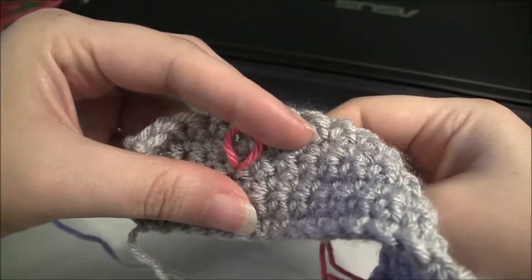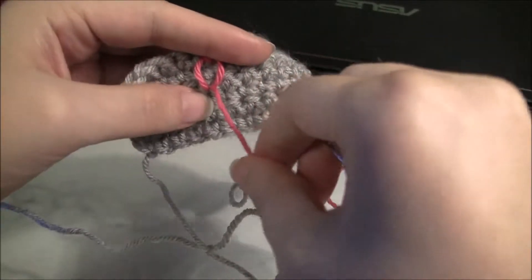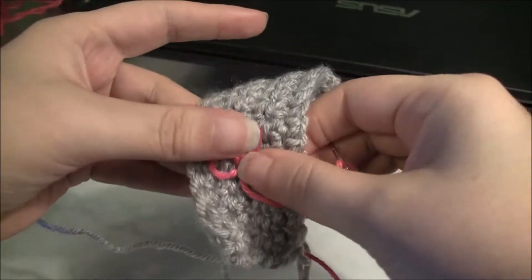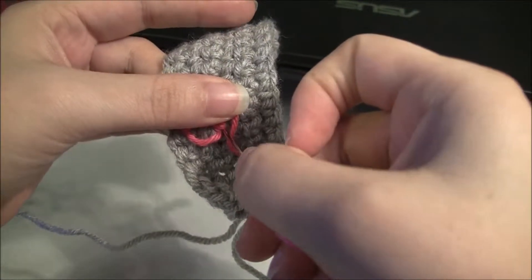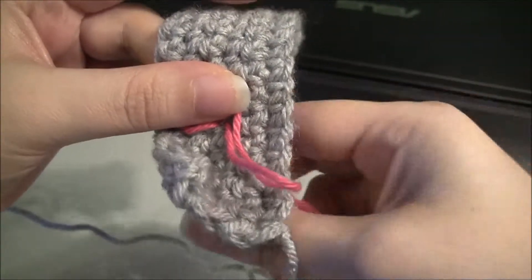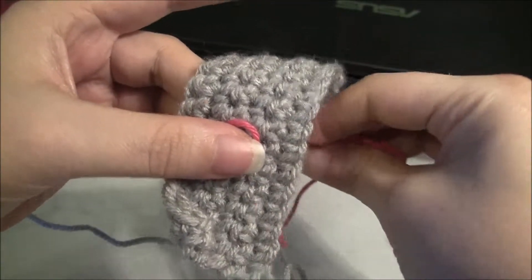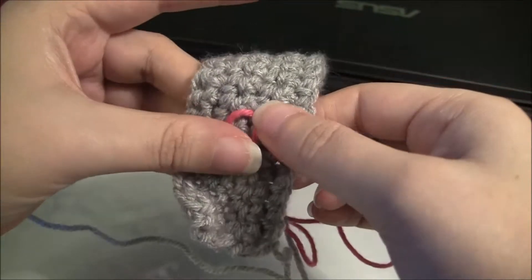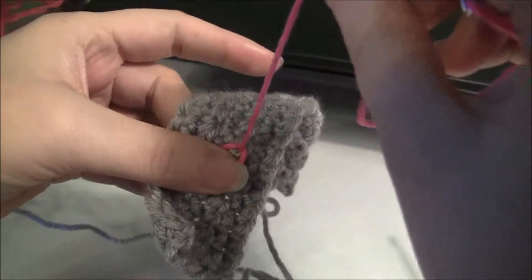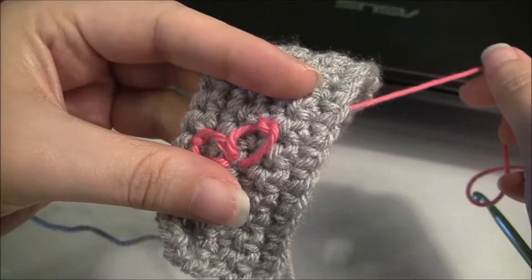Now we're going to make another petal. Come back up through the center or right near the center. Pull your yarn through — not too tight, just remember gentle pulling. Form your loop. It might help to turn your fabric to orient it the way you were before. Now push it back through into the center — it doesn't have to be the same exact spot, but right around there. We're not pulling too tight because it's not clamped down yet. Come back through to the top, then pull it back through to clamp it down.